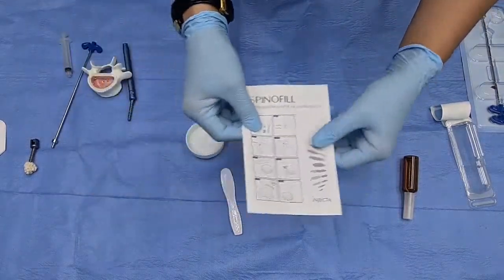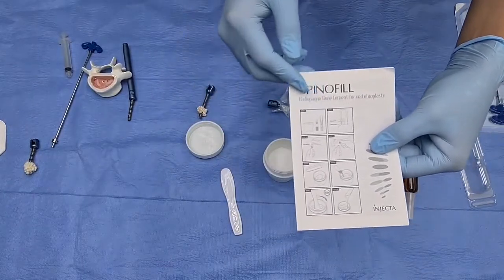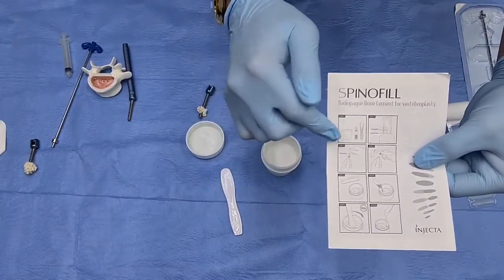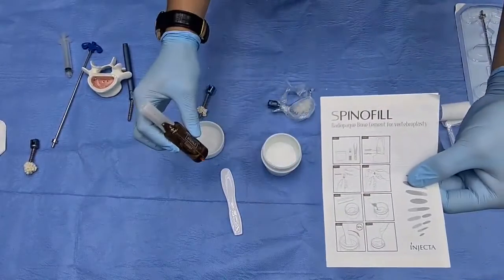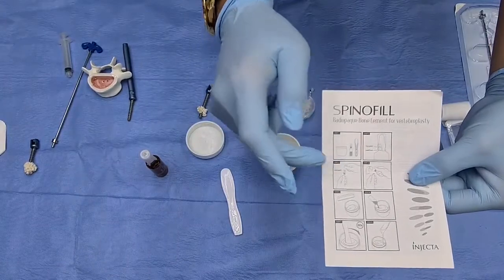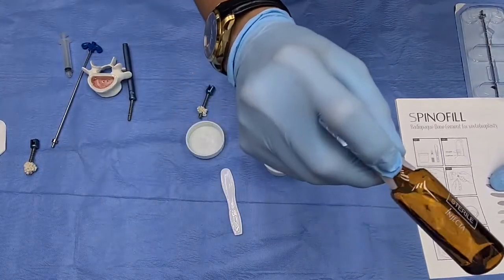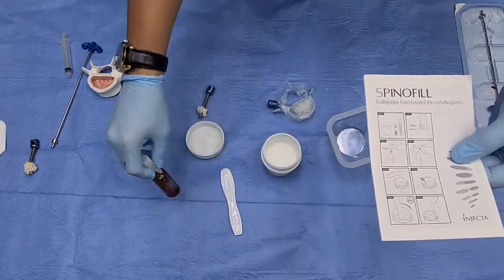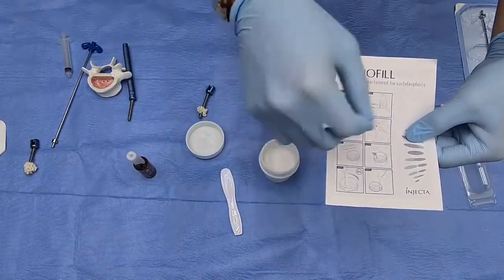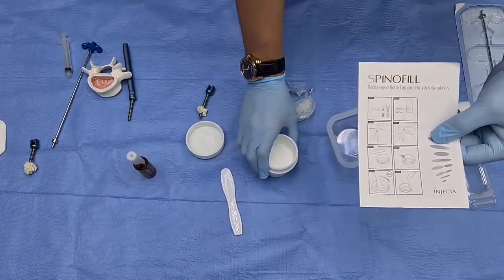Let me quickly introduce the process steps for augmenting cement screws. First, open the powder. Second, cut the liquid — by the way, it smells quite strong. Third, cut the point — if you pay attention, there is already a cut point so you don't have to worry about cutting your fingers. Then we mix it, and after mixing we wait around 60 seconds while continuing to mix.